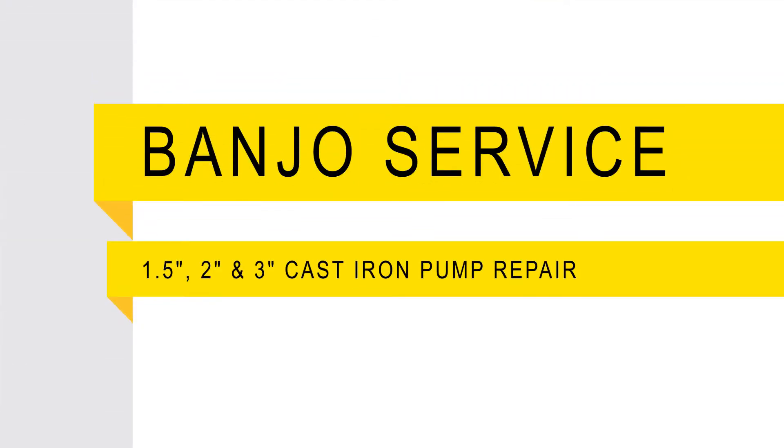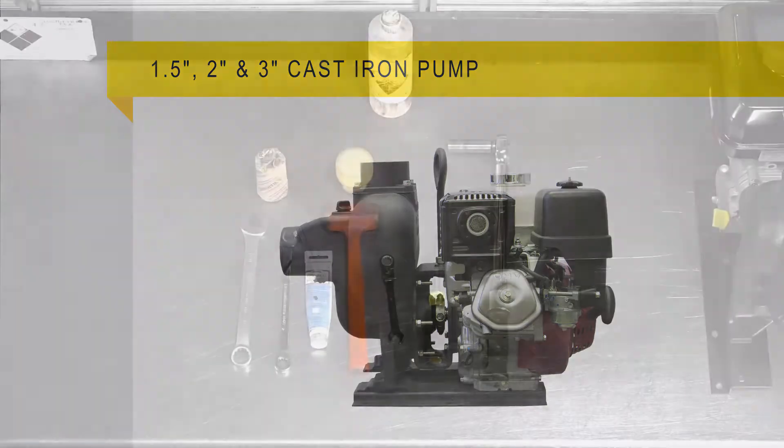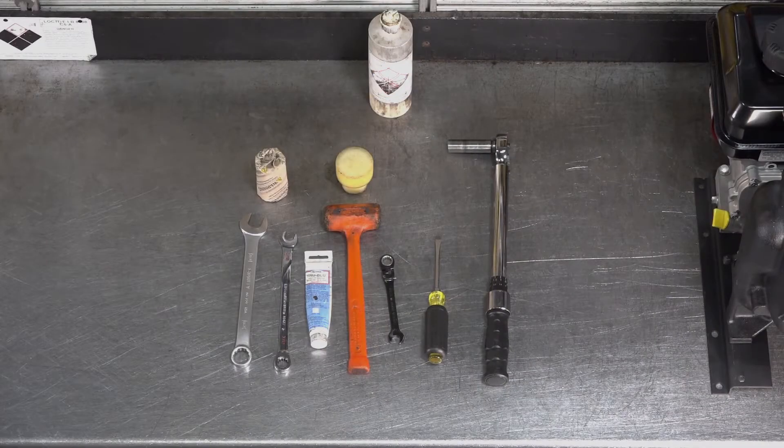Welcome! In this video, we will walk through the steps on how to repair your 1.5 inch, 2 inch, or 3 inch cast iron pump. The tools required for repair are shown here.